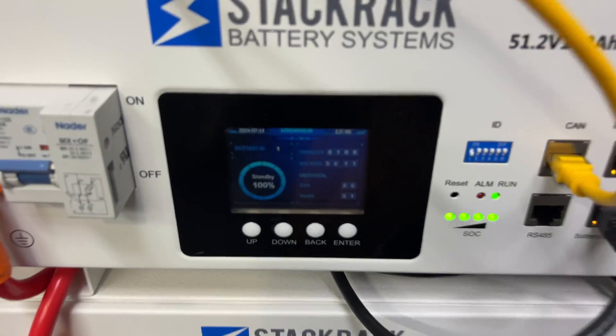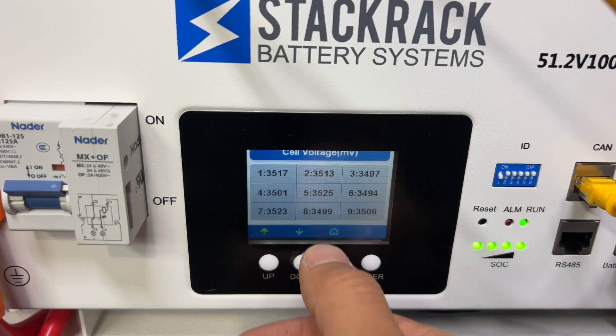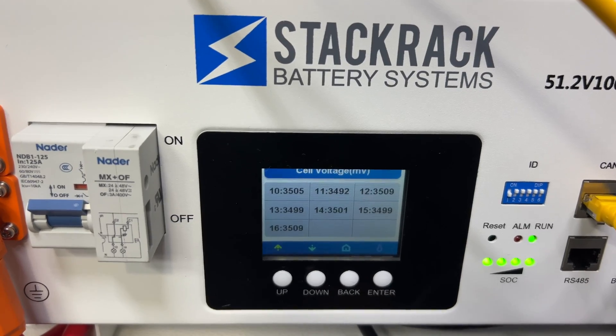I'm charging these batteries and the top one is in standby mode — it's fully charged. Here's the cell voltage: we have 351, 351, and 349 millivolts. So it has about balanced cells.